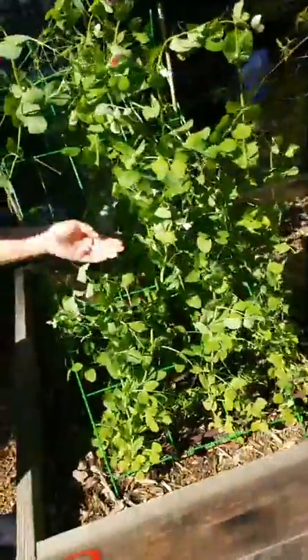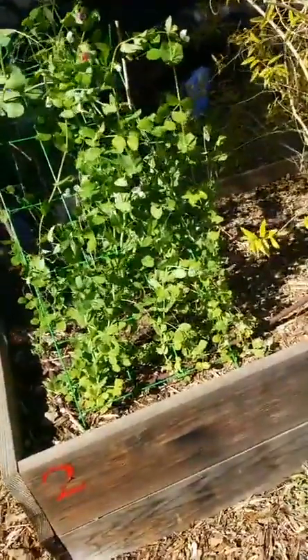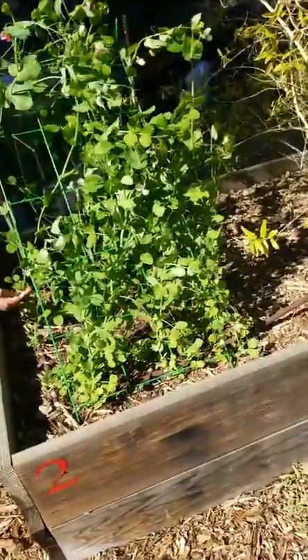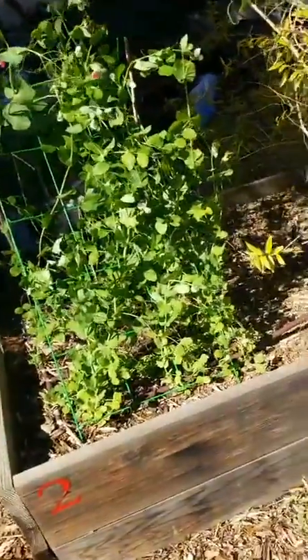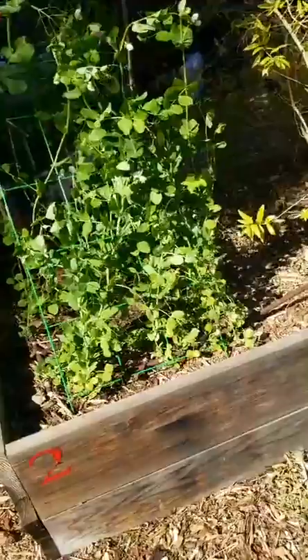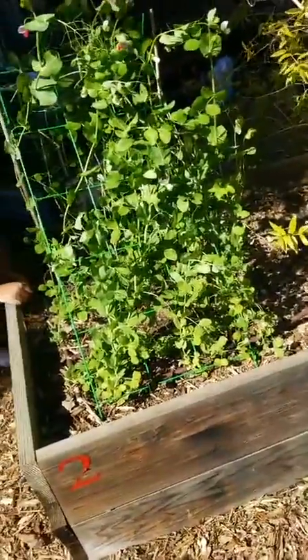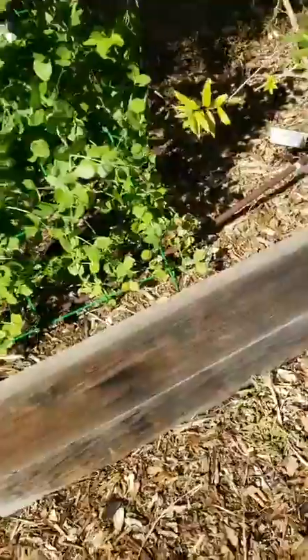Keep in mind that with peas and other legumes, a lot of the nitrogen is not actually going to be available to your other plants until after they're dead — until after you've planted your next round of crops. If you want the nitrogen to be available, leave the roots in the soil and let them decompose on their own.